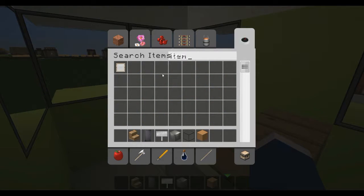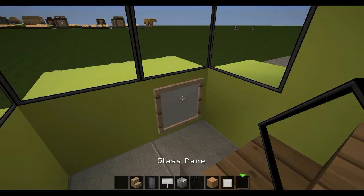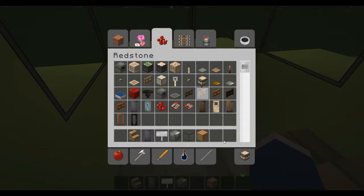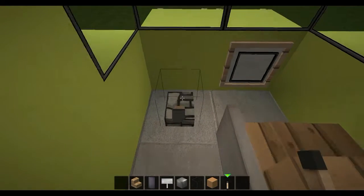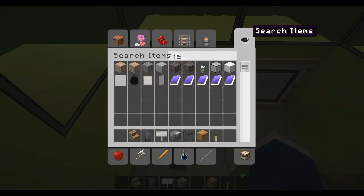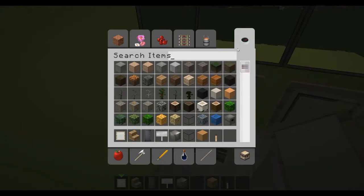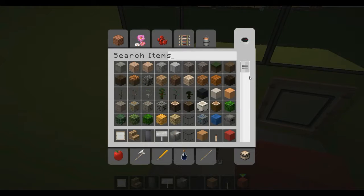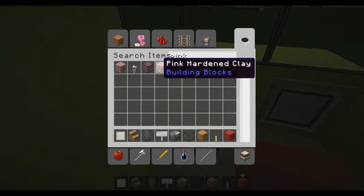Now for the driver's stuff, such as the steering wheel — I'm going to get an item frame and place a glass pane. That's the best thing I've found when it comes to looking like a steering wheel. If you have something better, comment below. I'll just place a lever here as a gear lever, whatever. Then grab two more item frames and place some random buttons that you might find in a bus — a red one there, a green one, and find a pink button. So then we've got some stuff there.